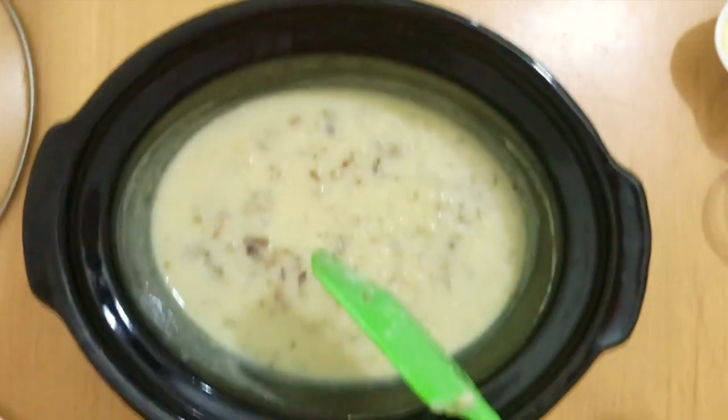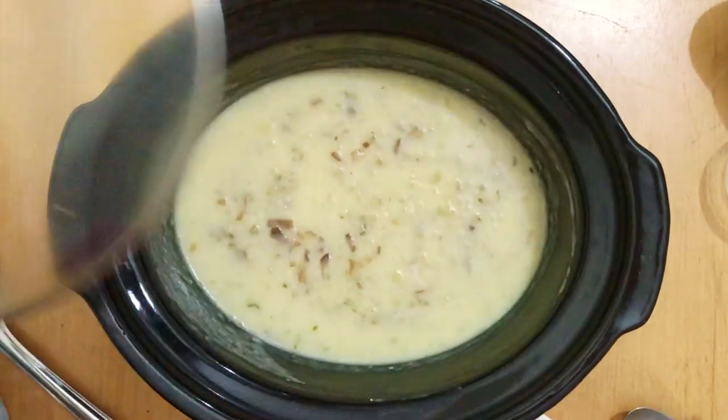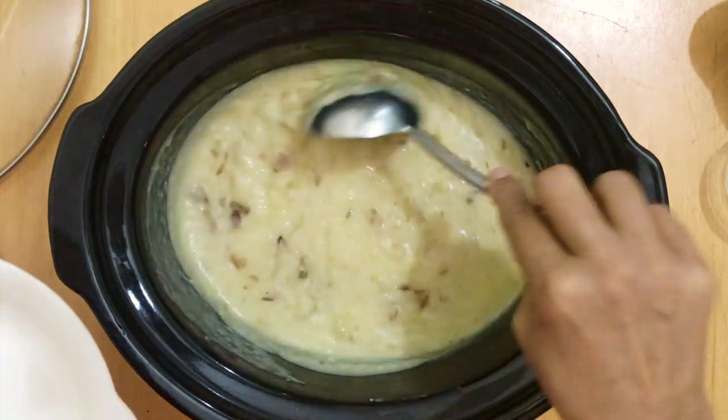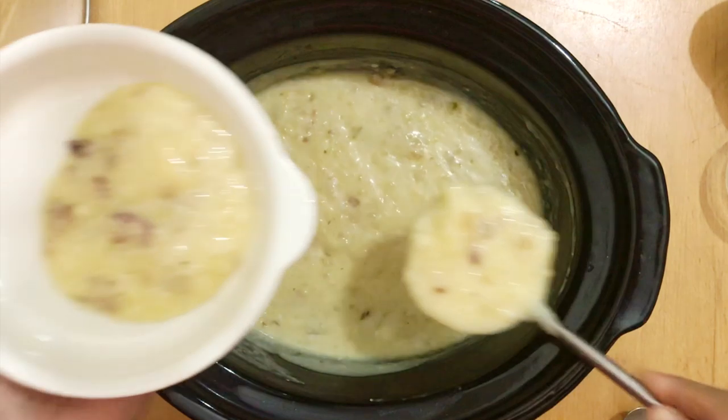And that's it — that's my soup. I'm going to serve this into bowls and top it up. I'm going to serve it with some parmesan shavings on top. And that's it, it's done.